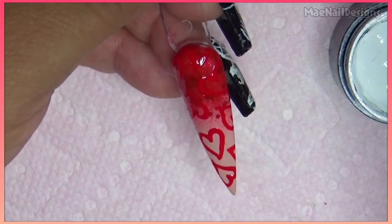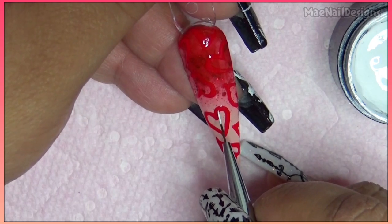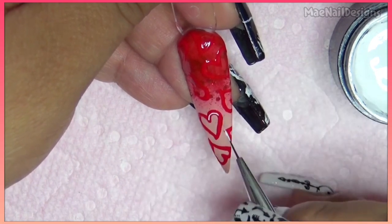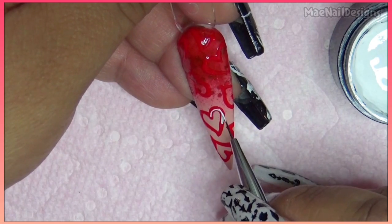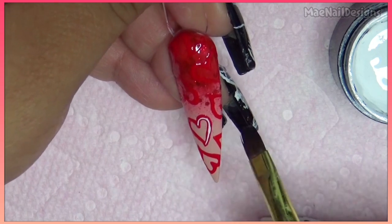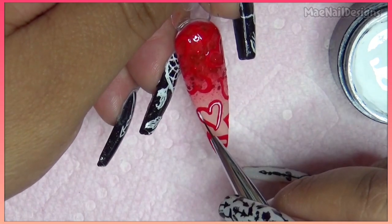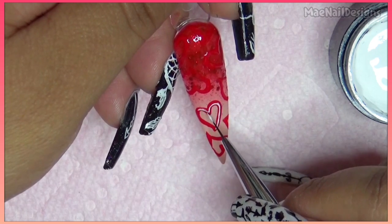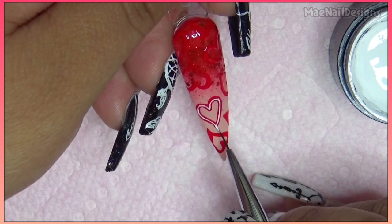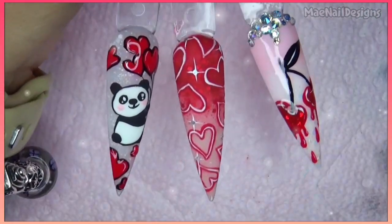Now I'm gonna go in with the white and very thin lines, drawing on top of the hearts in the center only. I did that one a little slightly thick. I'm gonna go ahead and do that to all of the hearts. Here are the finished designs, all top-coated.